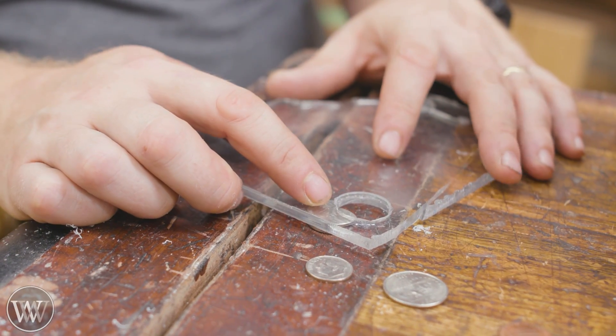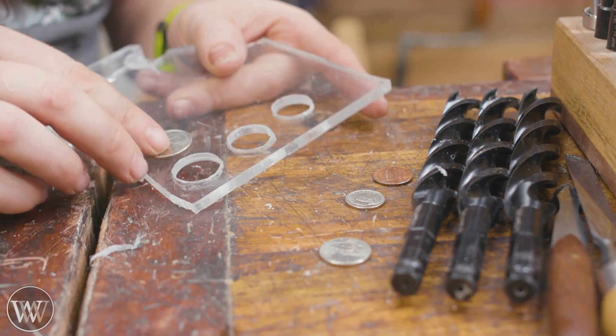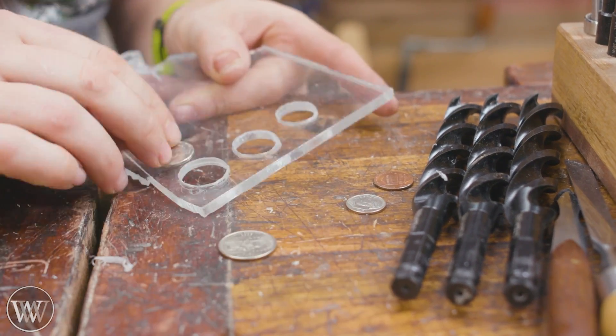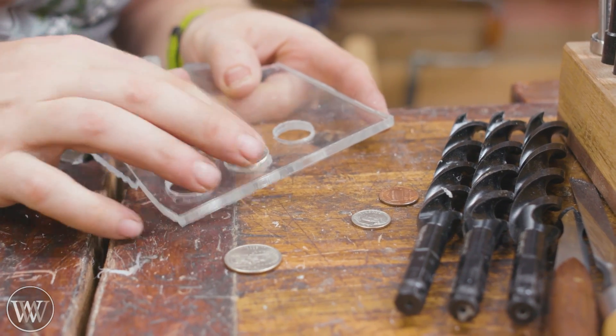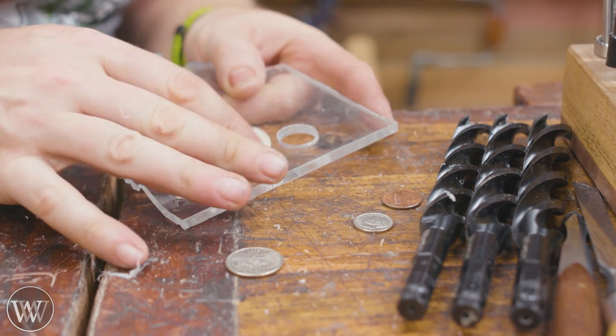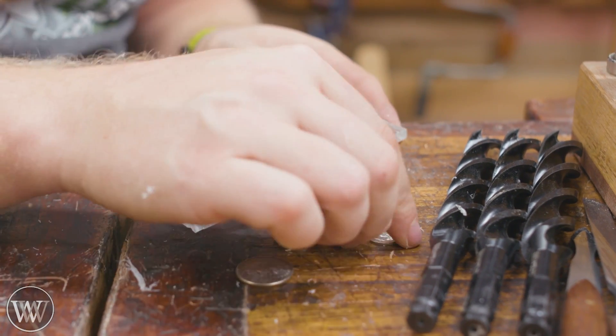For the first two hole sizes I used the Wood Owl bits — they worked out really, really well. The problem is for the last one, to differentiate the penny and the dime. The quarter is an easy one — that sorts out really well. The nickel falls through this one but won't fall through this one, so that one is good on the nickel. Then we come down here — the penny should easily fall through that, and the dime should easily fall through that.